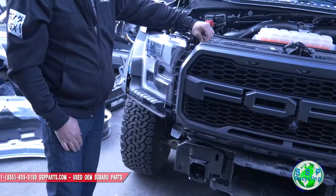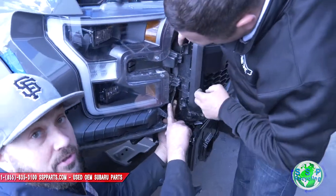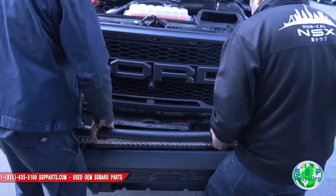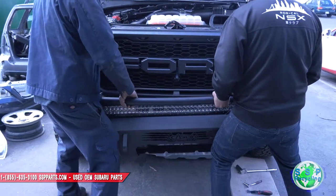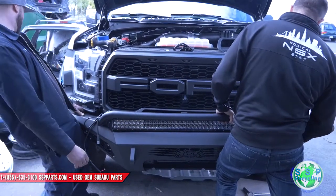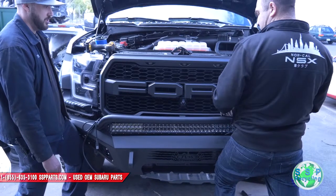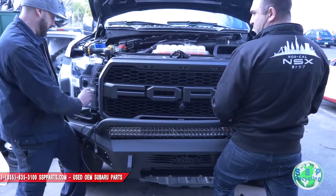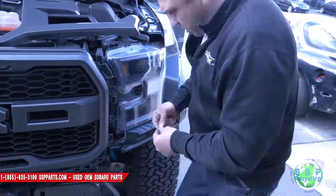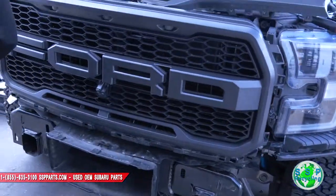Done with phase one! These — look at that side — these guys have little rivet thingies. Remember when we took these out? We got to pop these back in. We need to put this whole thing back, put it all 100% back together, then we'll slide the bumper on. It goes right here — there's one, it goes right here.